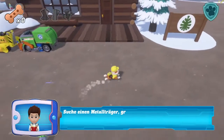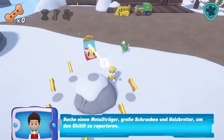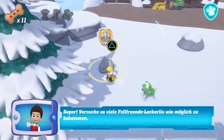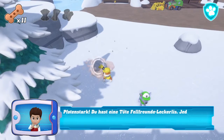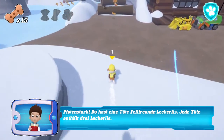Suche einen Metallträger, große Schrauben und Holzbretter, um den Skilift zu reparieren. Super! Versuche so viele Fellfreunde-Leckerlis wie möglich zu bekommen. Du hast eine Tüte Fellfreunde-Leckerlis. Jede Tüte enthält drei Leckerlis.